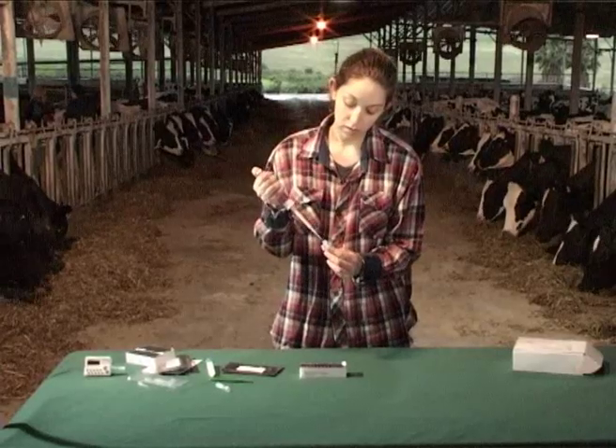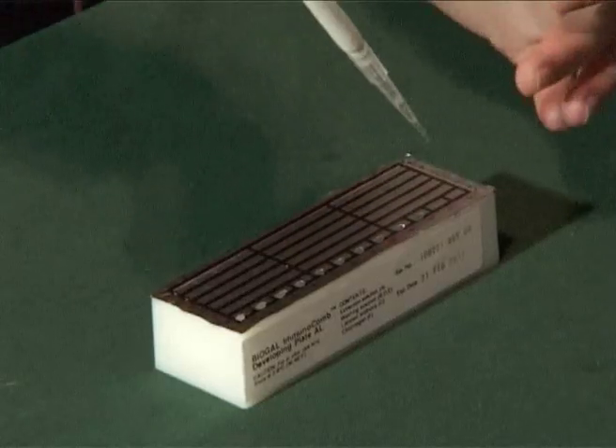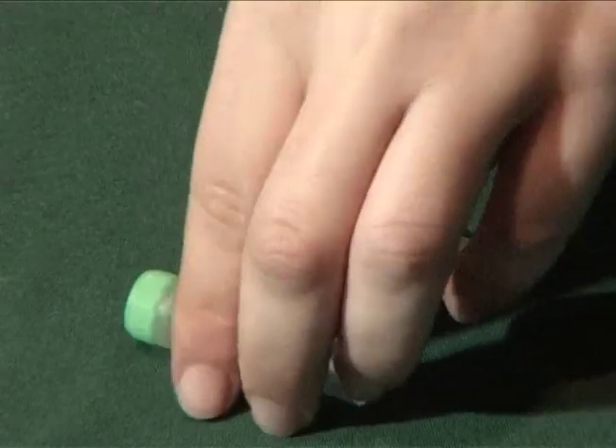For the control serum, open the next two wells. Enter 5 microliters of positive control into well A next to the last well, and 5 microliters of negative control into the last well of line A.